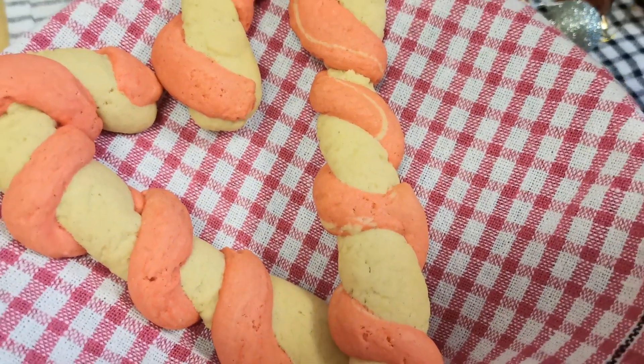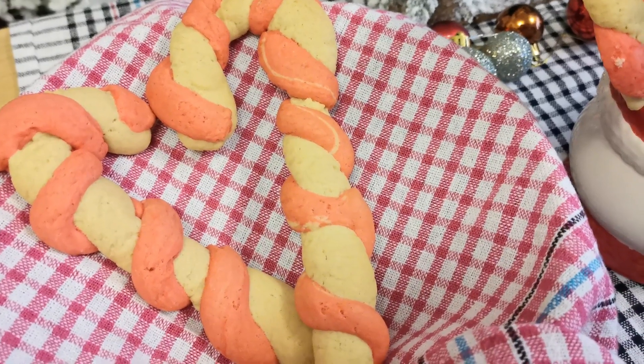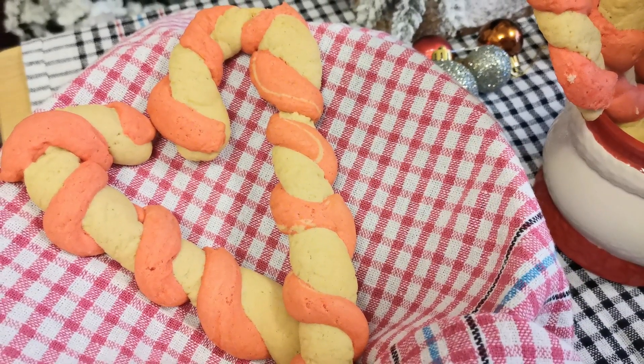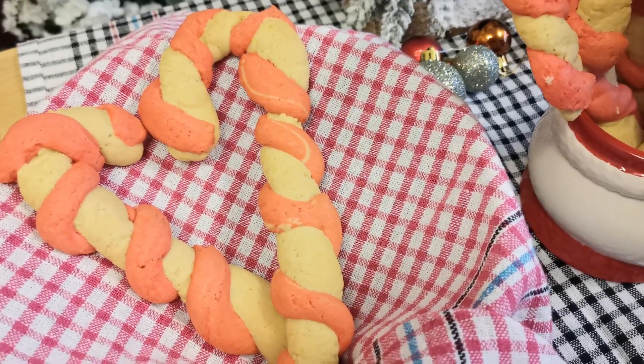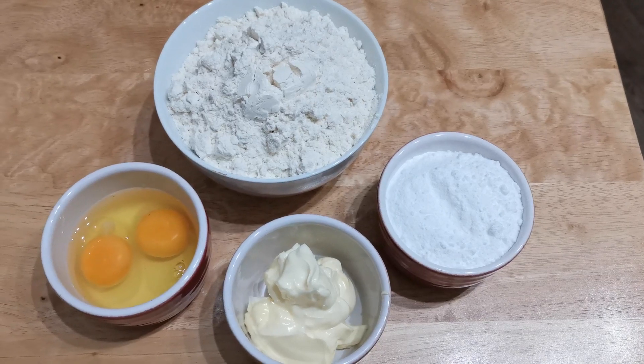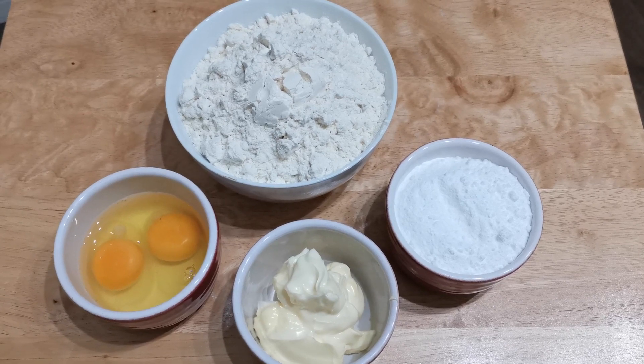It's very easy to prepare and kids will love to help you out in preparing the dough. For making the dough you need flour, butter, sugar, egg, and vanilla extract.